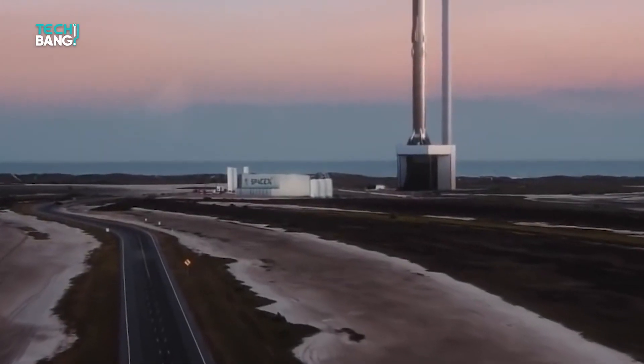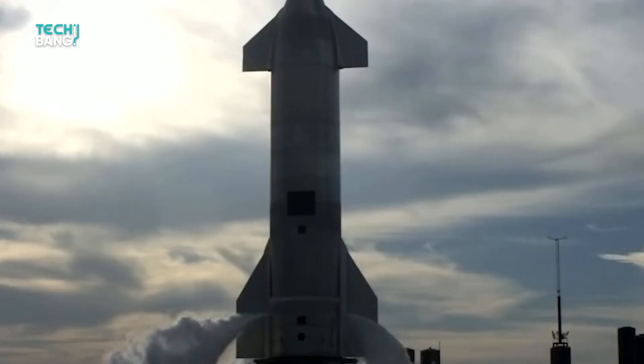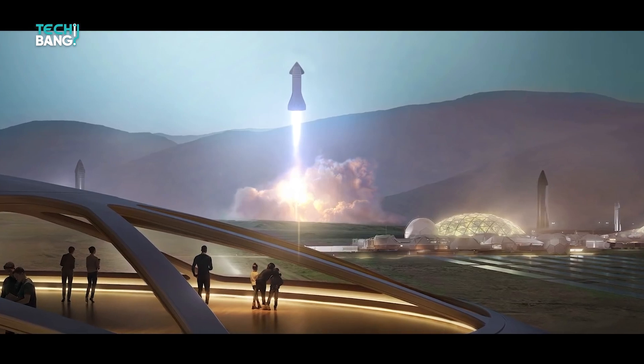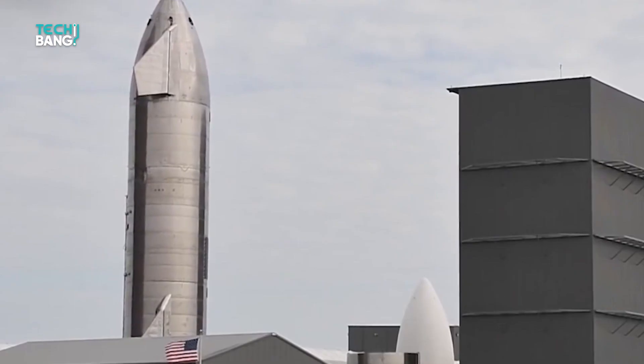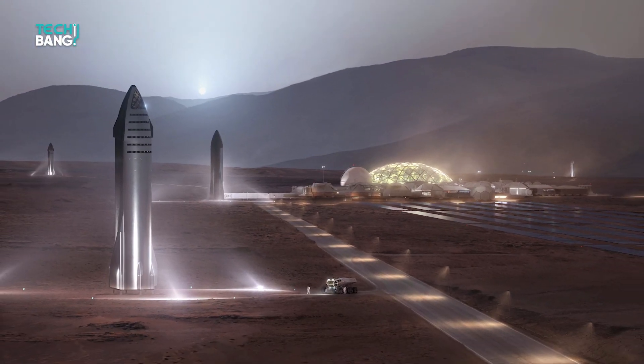Before we begin our tour, have you ever wondered if there were any interesting details behind the exterior design of the Starship? Well, you're about to find out. First of all, the shininess of the Starship is not accidental, nor is it all for aesthetics. It's a well-thought-out decision that helps the spacecraft function effectively, whilst also saving cost.